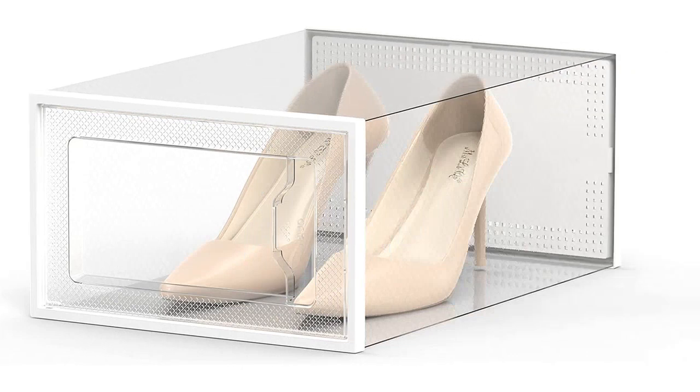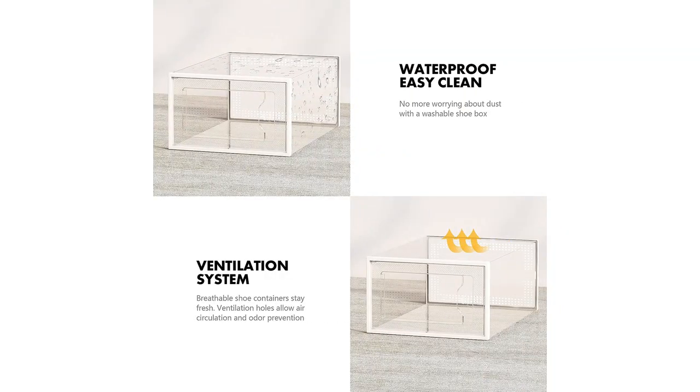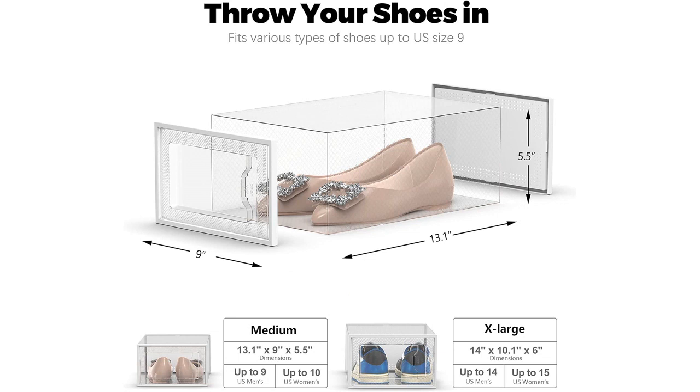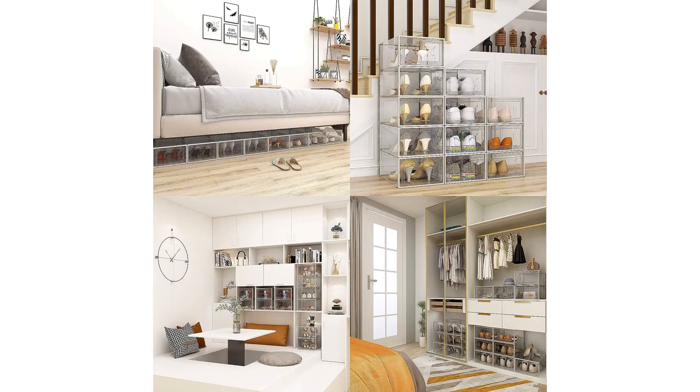Overall, the Sea Spring 12-Pack Shoe Storage Box has been a game-changer for me in terms of shoe organization. It has made my closet neater and more efficient, and I can now easily find and access any pair of shoes I want. I highly recommend this product to anyone looking to declutter their closet and keep their shoes in great condition.